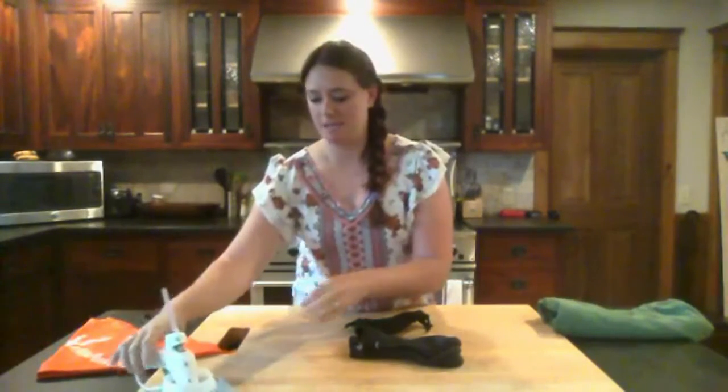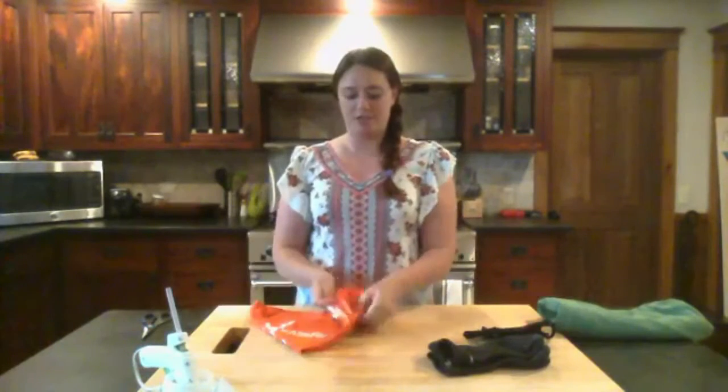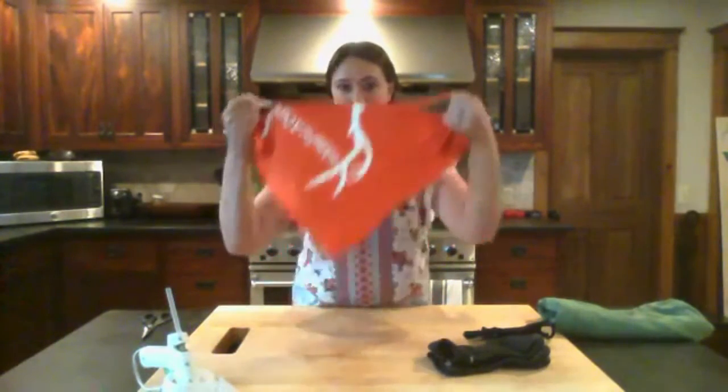The second mask I'm going to show you how to make is a t-shirt mask. Again, you've got the ear holes — you just put this over your ears and then tie it behind your neck or behind your head.